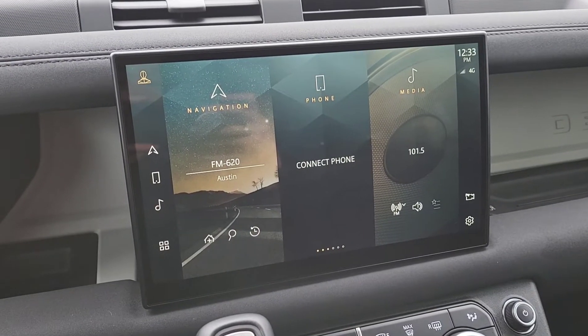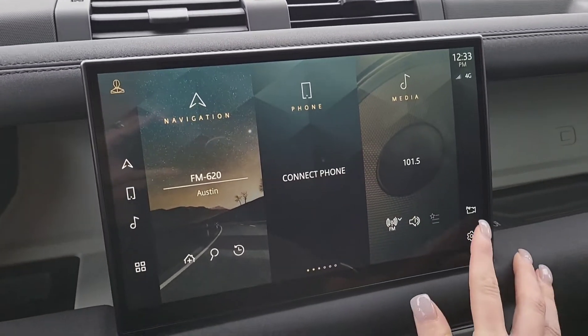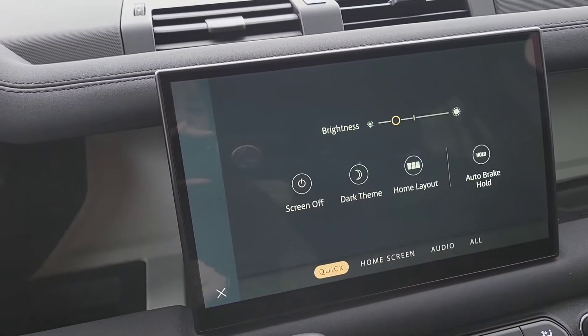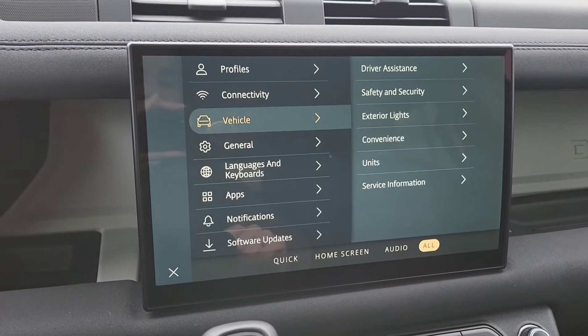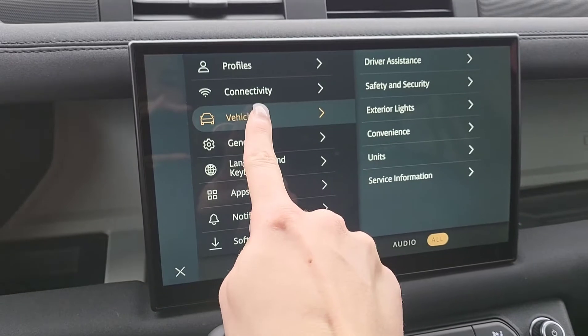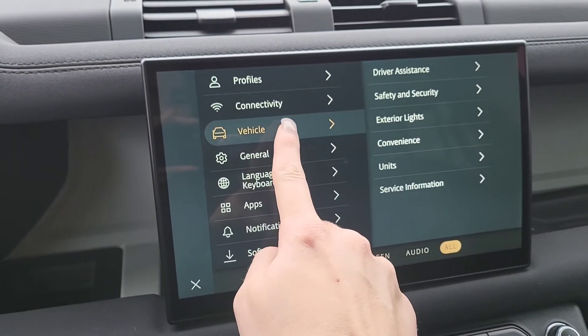So as you can see, here is the main infotainment screen for Pivi Pro. What I'm going to do is go to the settings. You'll be here at the quick settings, then you'll tap 'All' and then you'll go to 'Vehicle.' As you can see mine's already highlighted, but over here just make sure Vehicle is selected.